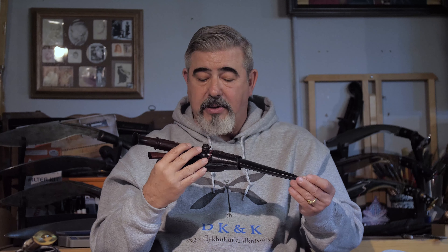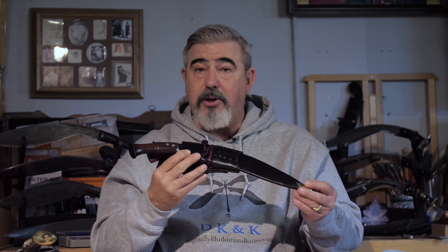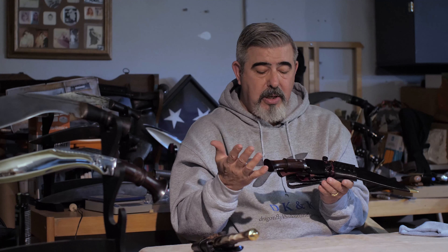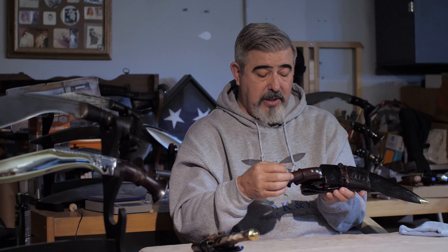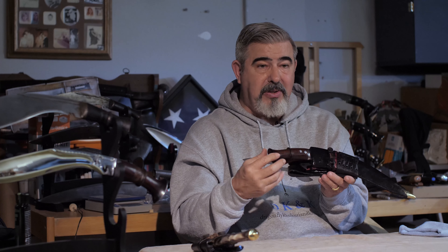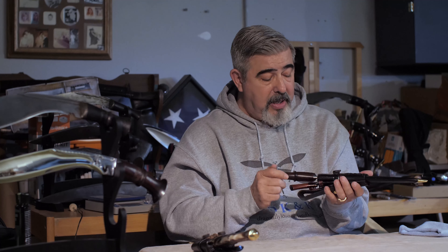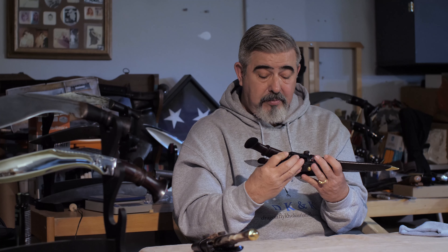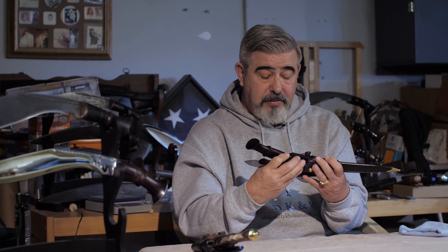The next one I'm going to show you is a khukuri that Raju Borelli put together for me. He found an old little hanshee style khukuri and was showing it to me from his shop. When I saw it I thought, wow, that's really cool — why don't we build something on that? So this is what he came up with, and what I'm introducing here is the Firefly.